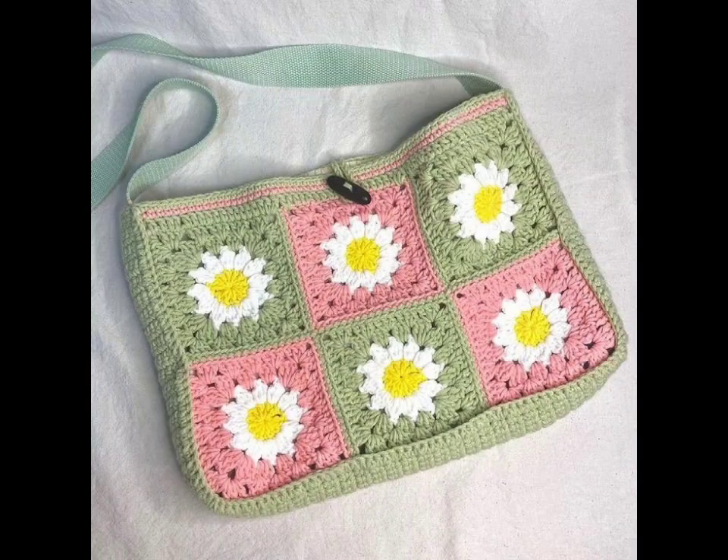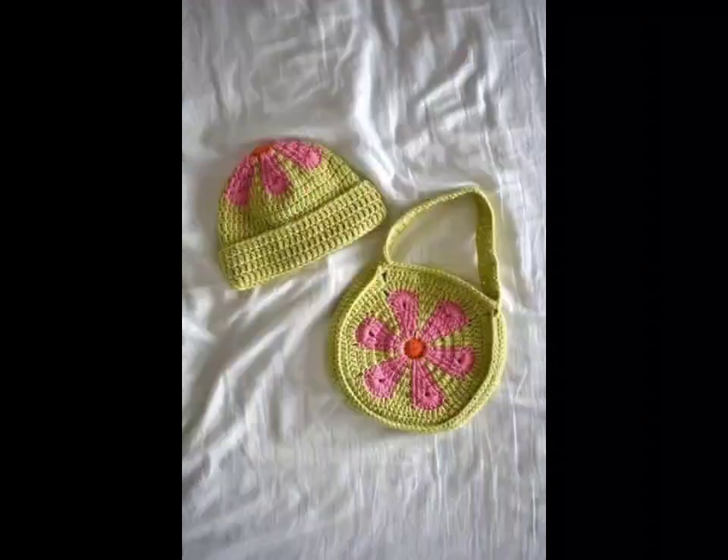Eco-friendly design is a trending choice. Use sustainable yarn and create reusable market bags. They are not just stylish — they are the ultimate solution for reducing plastic waste.